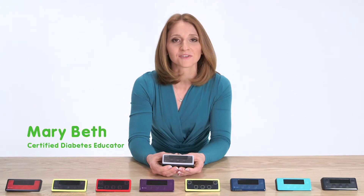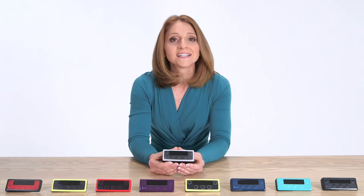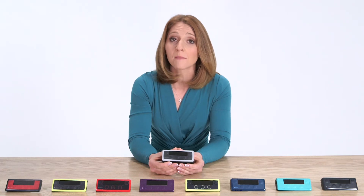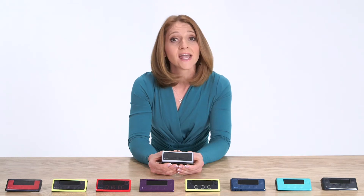Hi, I'm Mary Beth. I'm a Certified Diabetes Educator and this is a SNAP insulin pump. Today I'm going to talk with you about its revolutionary design and how its automatic features can give you less prep time and more lifetime.